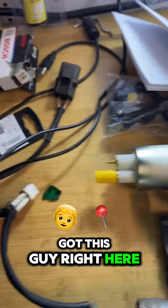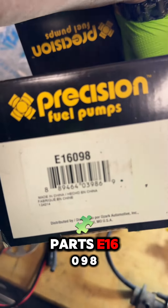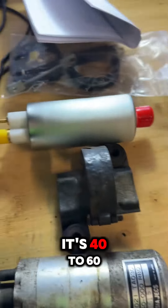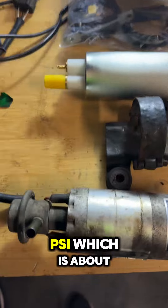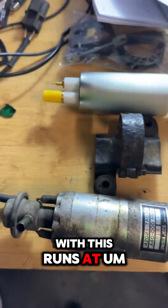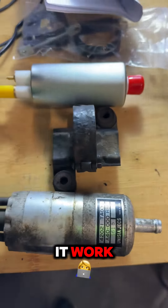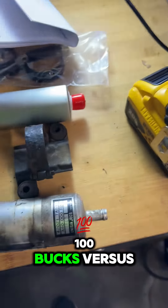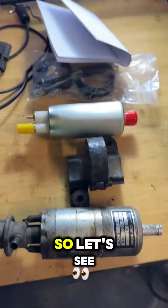We got this guy right here — Precision Parts E16098 inline fuel pump. It's rated 40 to 60 psi, which is about what this runs at. I'm going to try to make it work. This is $100 versus $400 from Japan, so let's see.